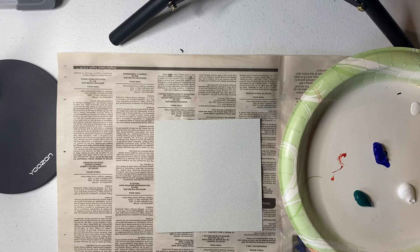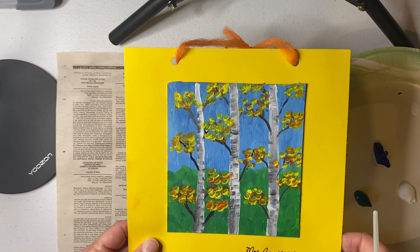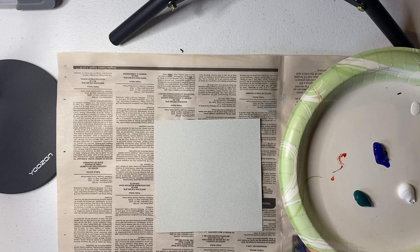Today we're going to do step one of our autumn aspen painting. This is a finished example from a few years ago, and this will take us three days to complete. It's going to be a little miniature painting, and what we're going to work on today is our sky and our grass.